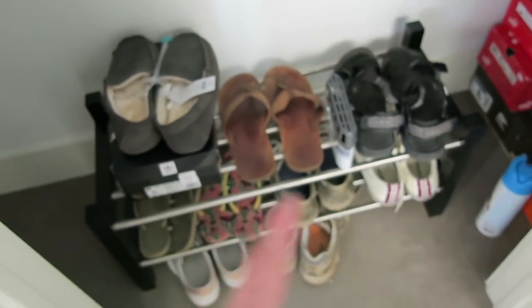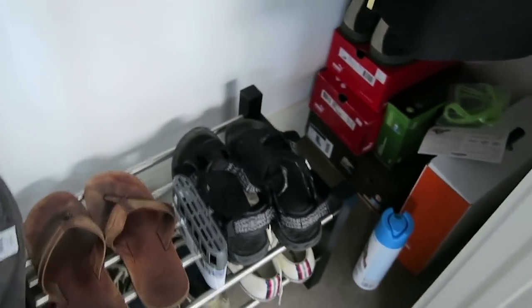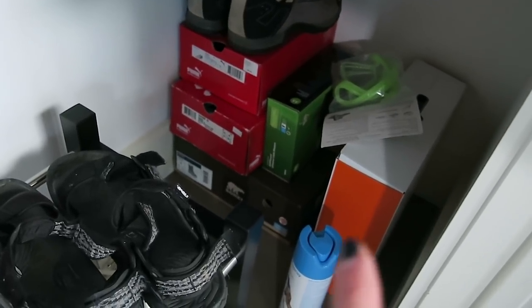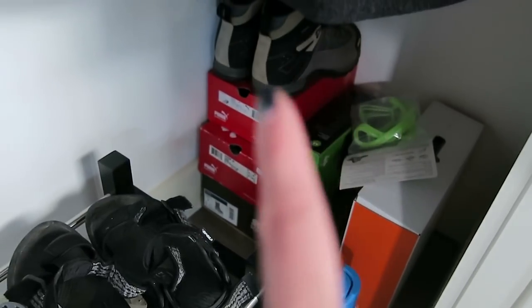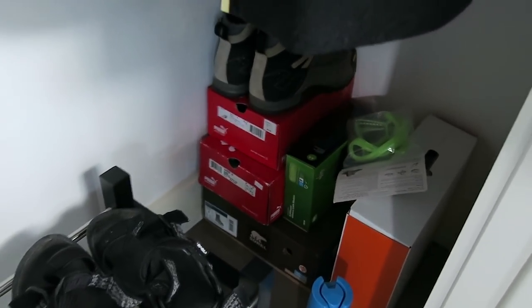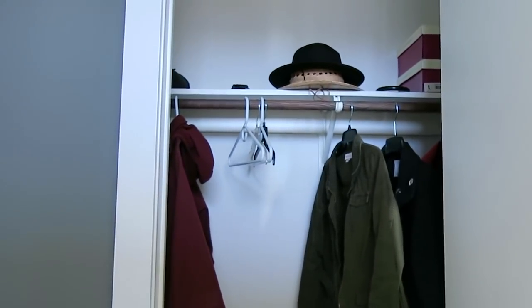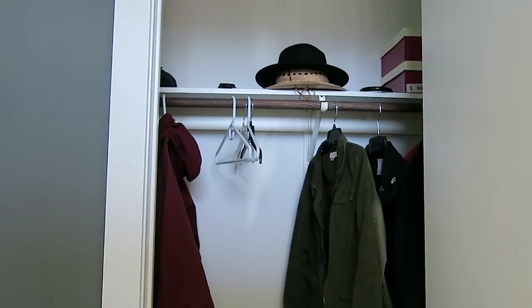Most of these are my husband's shoes. A lot of them are really old and in not great condition and should probably be replaced. Over here we have a couple of boxes — I'm not really sure what's in those. Those are my Sorel boots and some mystery shoes of my husband's it looks like. I want to take everything out and give it a good cleaning, and I have an idea for what I want to do with the hats, but we'll see what happens.